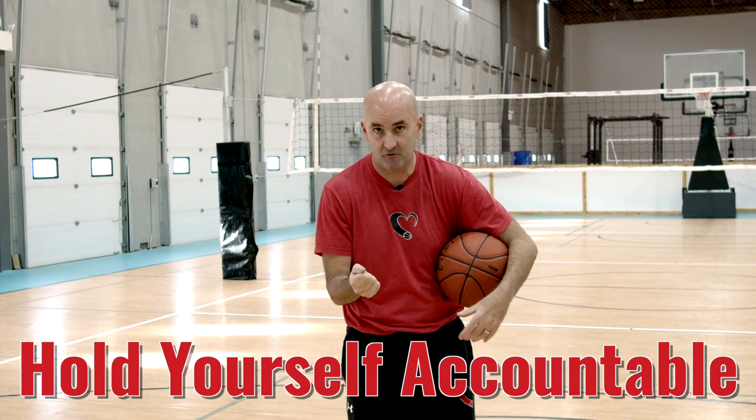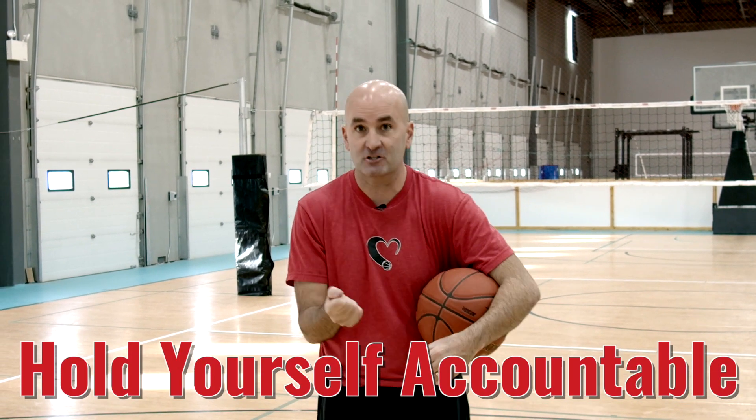Whatever it is you're working on, you have to make sure that you are holding yourself accountable to actually doing that thing and then slowly taking baby steps towards a game environment. If at any point you feel like you can't execute the habit you're working on in that situation, you just need more practice in a slightly easier situation — and the positive thing is now you know exactly in what way you need to practice.